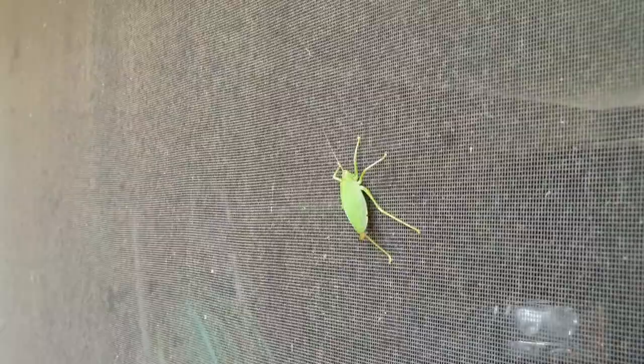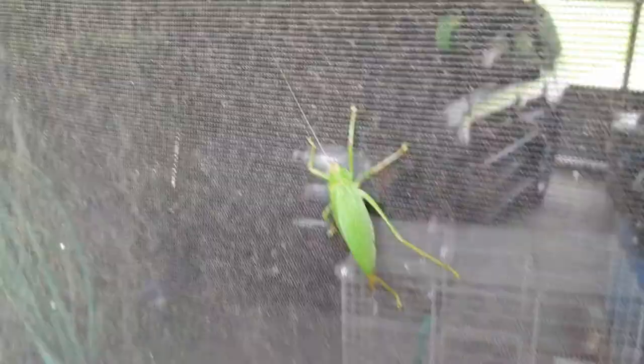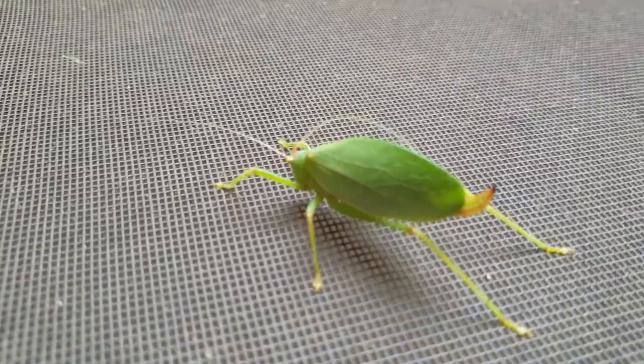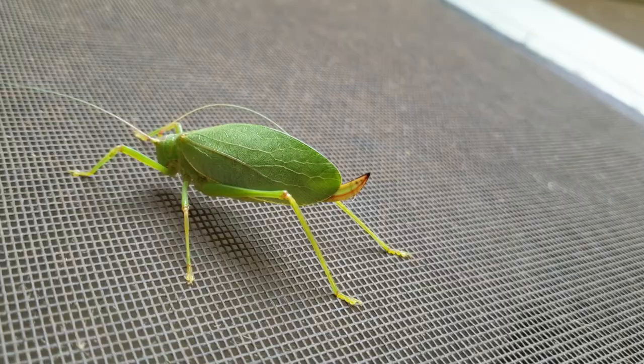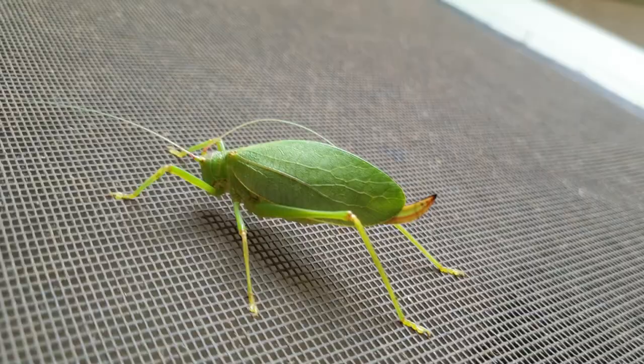Look what we have here! Some people call them bush crickets — it's a katydid. We have what appears to be a female katydid based on the ovipositor at the rear end of her abdomen. Let me back up so we can get her in focus. You see the long pointy structure at the end of her abdomen — that is for depositing eggs on stems of plants or other areas.